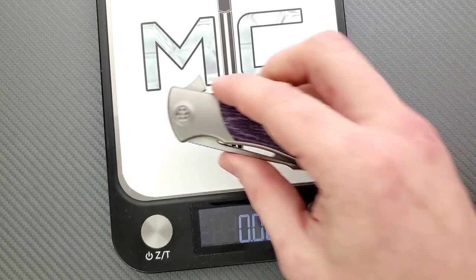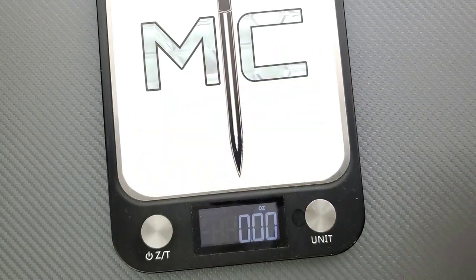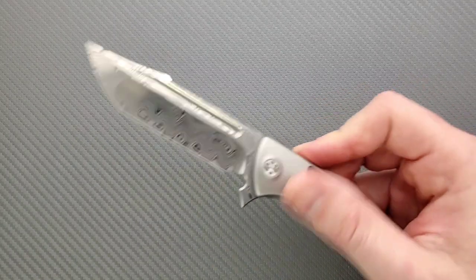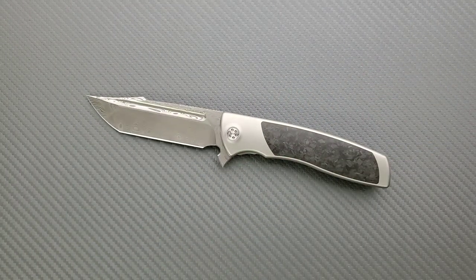It may not be within your preference range, and it may not be legal for you because of the blade length. But I find this to be very preferable considering it's a full size knife. It does not carry like a full size knife — it actually carries like a smaller knife, which is really preferable to me. That's something I really like.